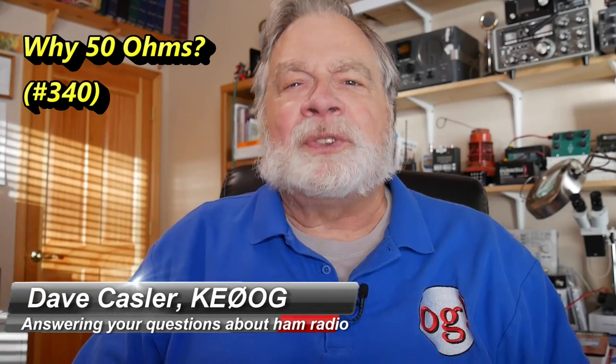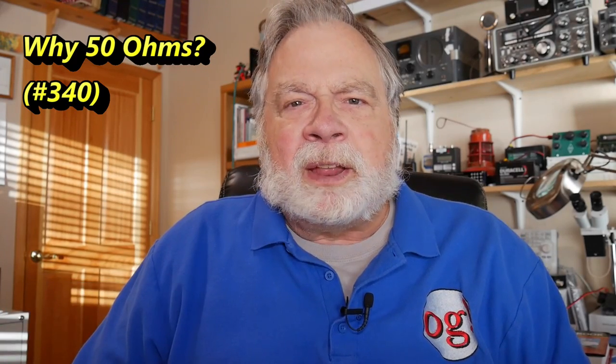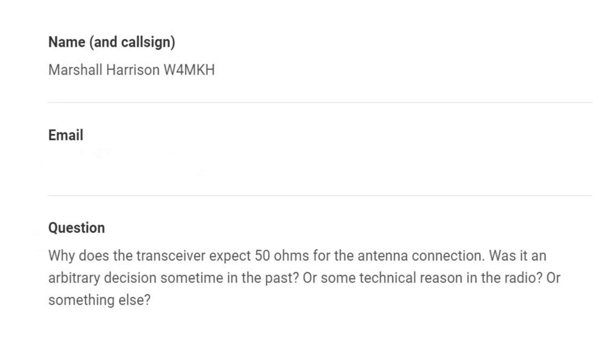Hello, Augie's Worldwide. I'm Dave Kassler, Amateur Radio Callsign KE0OG, here with another episode of Ask Dave. Today we're going to answer a question. You know me, I'm going to go way beyond the question in giving the answer. Today's question comes from Marshall Harrison, W4MKH. I obliterated his email there for a little privacy. Why does the transceiver expect 50 ohms for the antenna connection? And I'll just call this video, Why 50 Ohms?